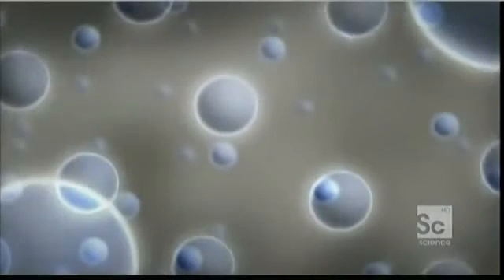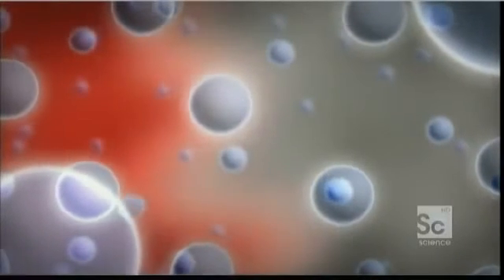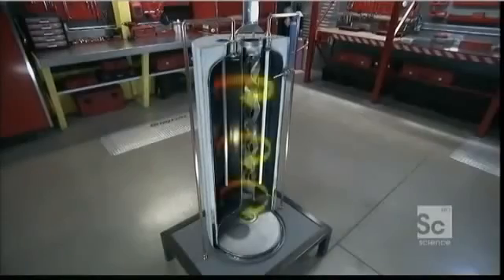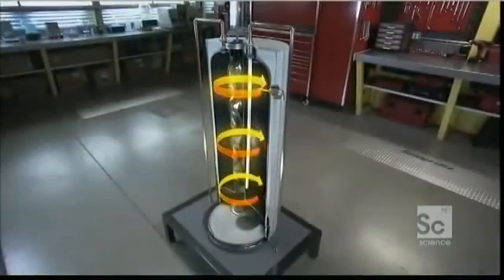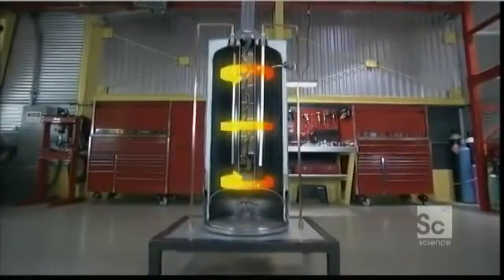The gas bubbles are terrible at conducting heat. In a gas, molecules are extremely spread out, making transferring heat from one to the other much more difficult than in a solid. Also, the plastic surrounding each bubble is itself a bad heat conductor — it doesn't have any of those famous free electrons. The heat is trapped and stays inside the reservoir, keeping the water hot a long time.